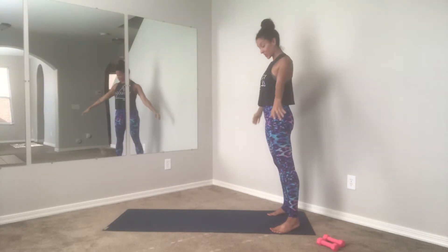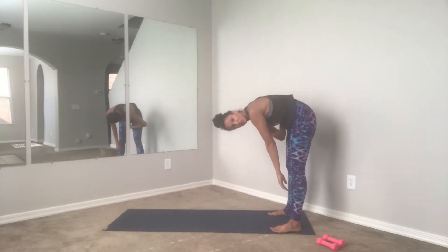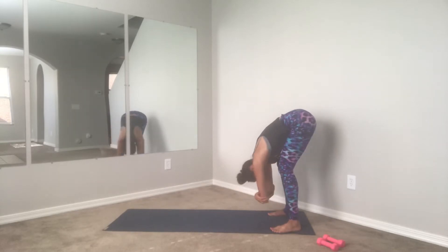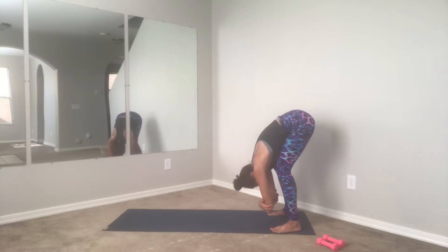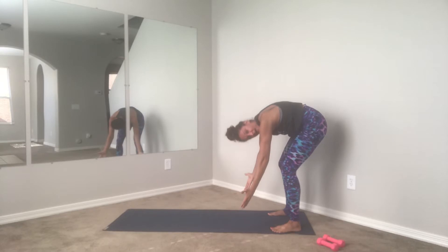Exhale, curl the chin towards your chest, roll yourself back down nice and slow. Keep pulling that belly button in and up, slight bend in the knees. Just rag doll it out — shake the head yes, shake it no. Nice job, then go ahead and roll yourself back up.